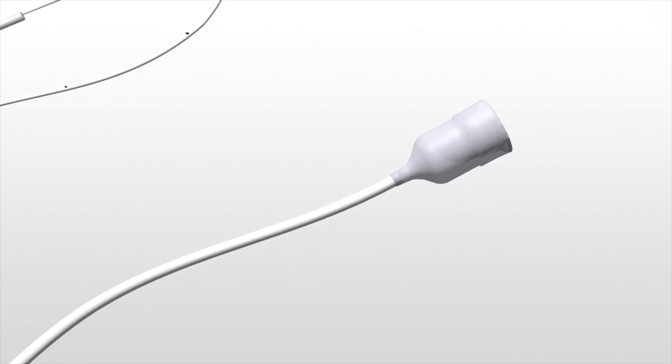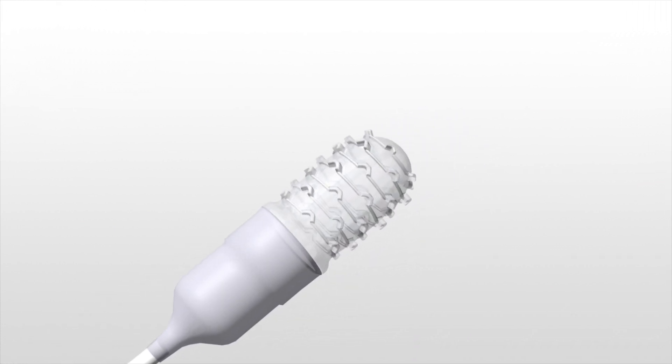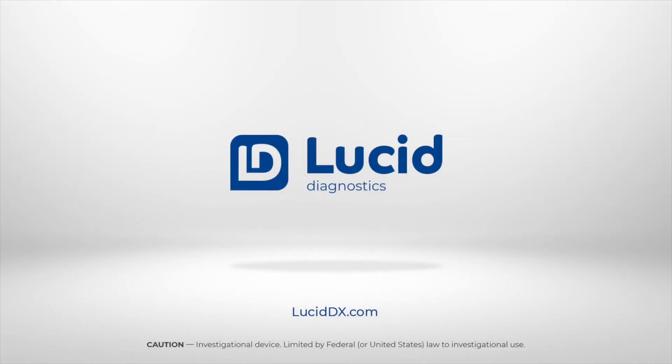EsoCheck — a novel non-invasive, office-based procedure to safely and simply sample cells from the esophagus.